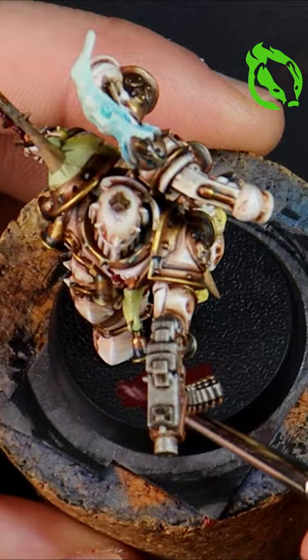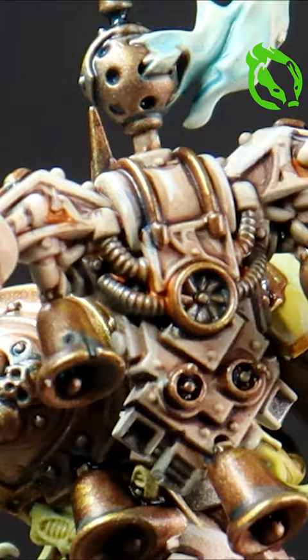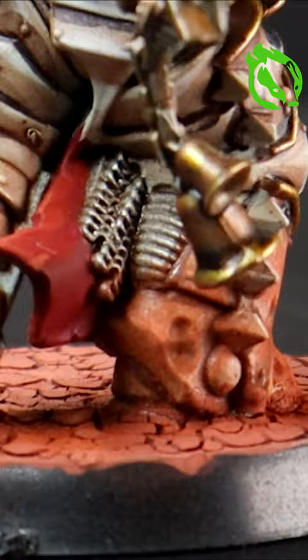I'm basing with Martian Iron Earth Crackle paint and the model is complete. A full length guide is up now on Flushing Badger painting on YouTube — I'll see you there.